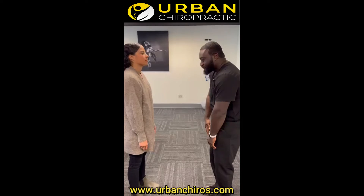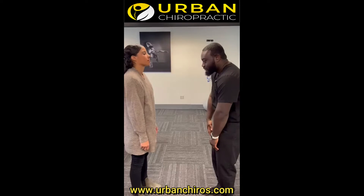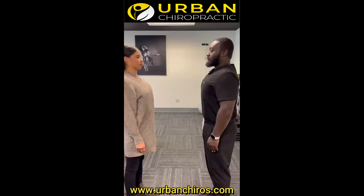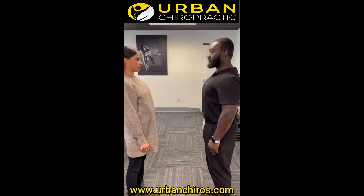Do you have issues with posture and keeping your back straight? Try this exercise. Make sure to stand straight with your shoulders pulled back and down. Look straight forward.